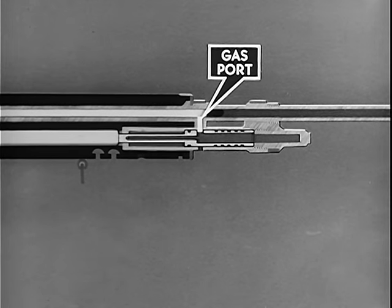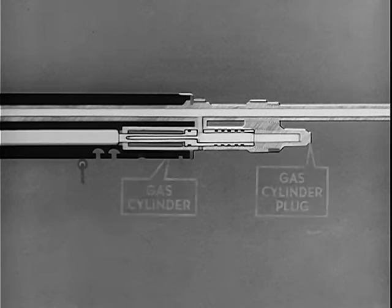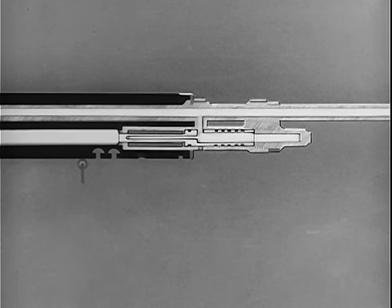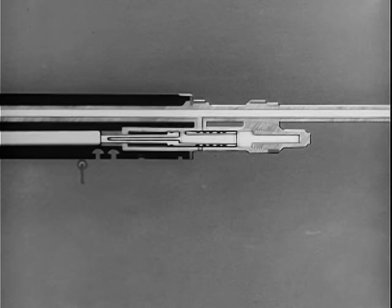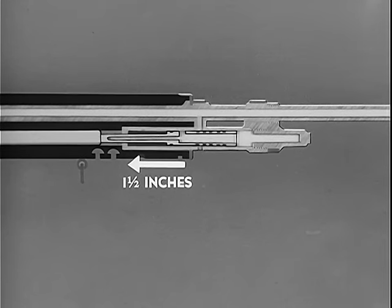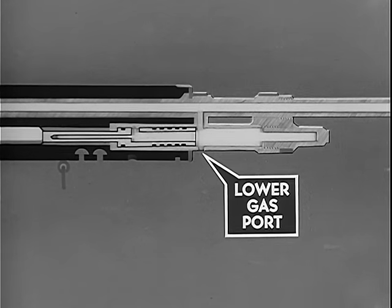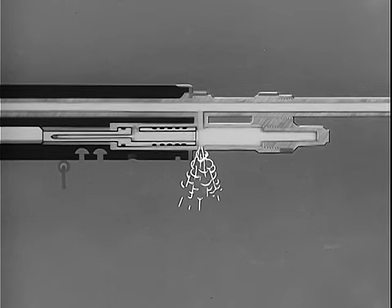Near the muzzle is the gas port in the barrel. As the bullet clears the gas port, part of the gas is bled off, entering the gas cylinder and piston. As gas enters the piston, it expands into the gas cylinder plug. Continued expansion of gas builds up a pressure which forces the gas piston to the rear. The initial rearward movement of the piston shuts off the barrel gas port. The pressure exerted against the piston drives it to the rear one and one half inches. As the piston clears the lower gas port in the gas cylinder, the gas pressure instantly vents to the open air, removing all driving force from the piston.